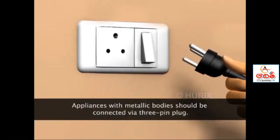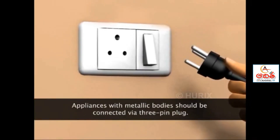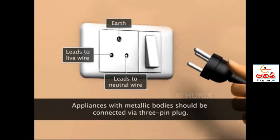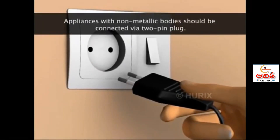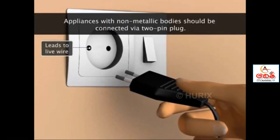The three-pin plug is connected for appliances which have metallic bodies. One pin connects the appliance to the live wire, one to neutral, and one wire is connected to earth. The two-pin plug is for appliances which do not have metallic bodies: one pin connects the appliance to the live wire and the other to neutral.